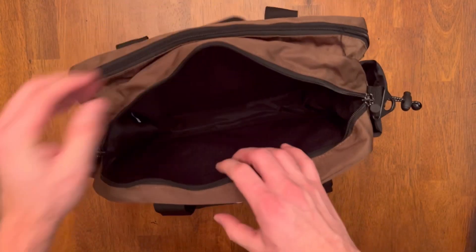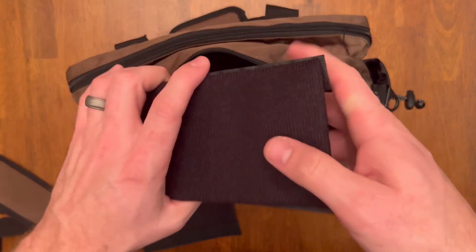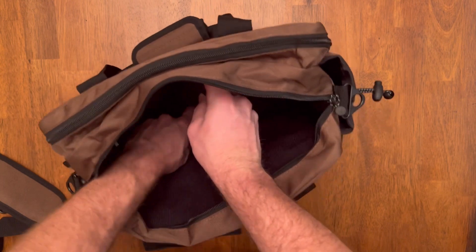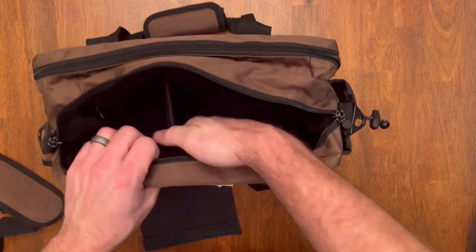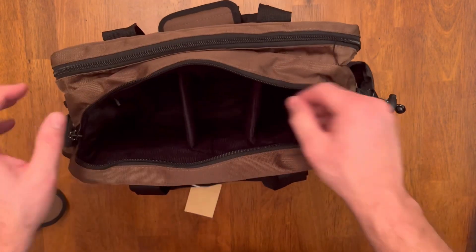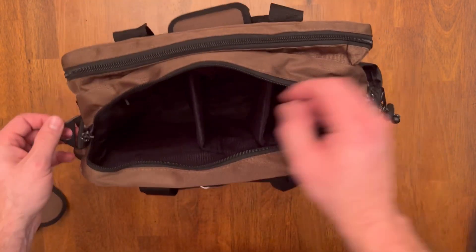And a lightly padded shoulder strap. You've got your large pocket with these Velcro-in dividers, so you can split up the space in here. You can put all your ammo on one side and keep it from rolling around. It comes with two of these divider walls, so you can really split it up and customize it to your desire.